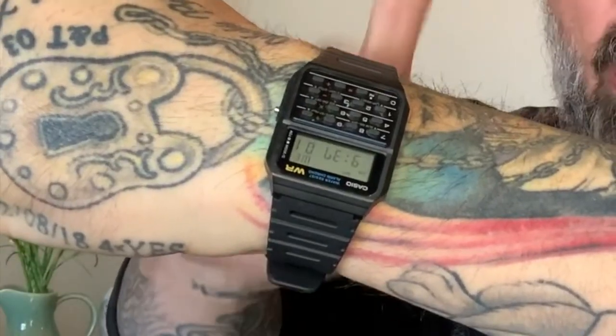For today's watch review, let me give you a little background info. I was born in 1974 — I know, I look pretty good for my age, right? As I was growing up, I was a child of the 80s. One of the greatest things to come out of the 80s that I always wanted was the Casio digital calculator watch.